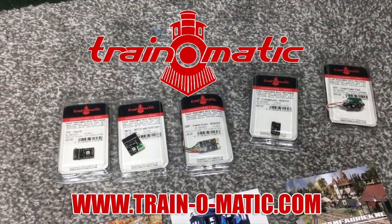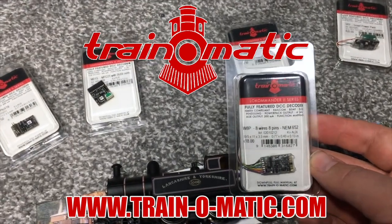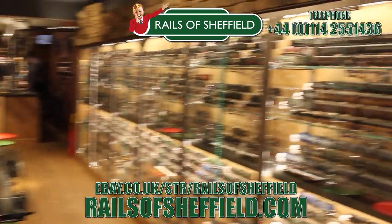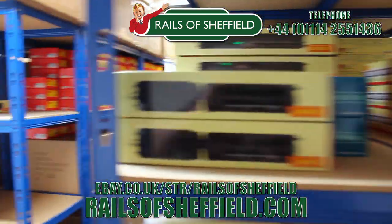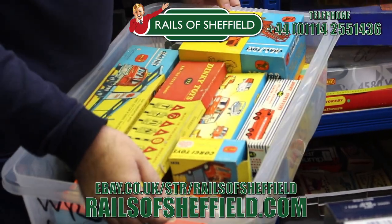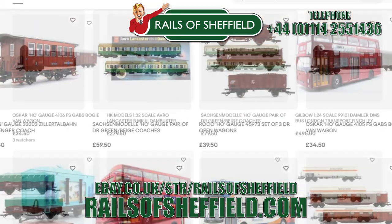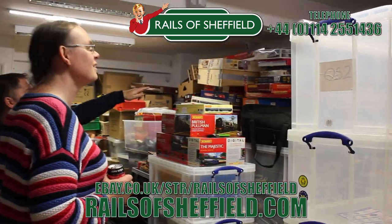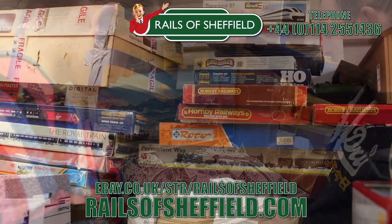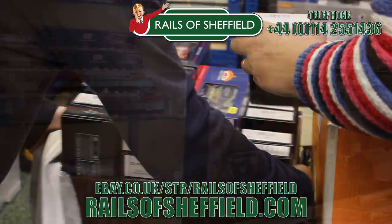Today's video is sponsored by Train-O-Matic, makers of DCC decoders designed to be fully compatible with every manufacturer's locomotive. Visit train-o-matic.com to browse the full range. Additional support comes from Rails of Sheffield — sell to the name you know and trust. Family-run business purchasing collections for over 50 years, from single items to lifetime collections. Buy, sell or exchange any age or any gauge — Rails will take everything including locos, coaches, wagons, track work, controllers, and accessories, and will not cherry pick the best items. Call them now for the very best price and get instant cash payment or same day transfer.